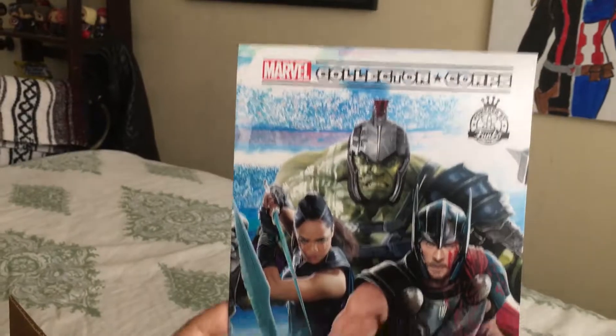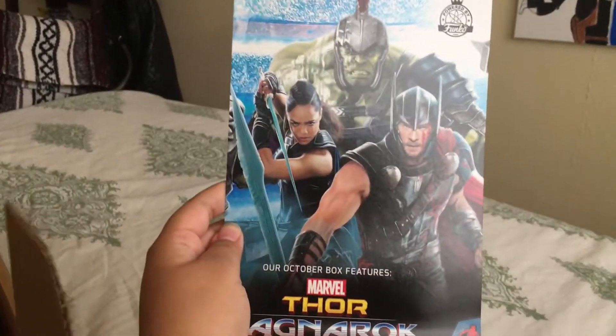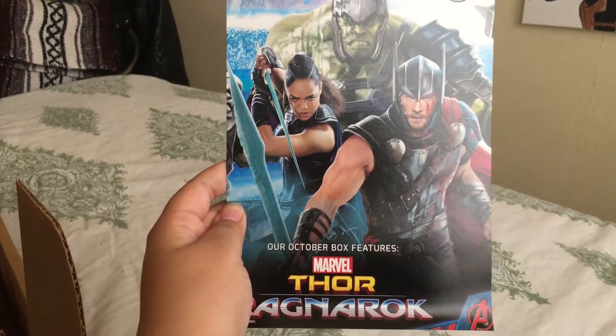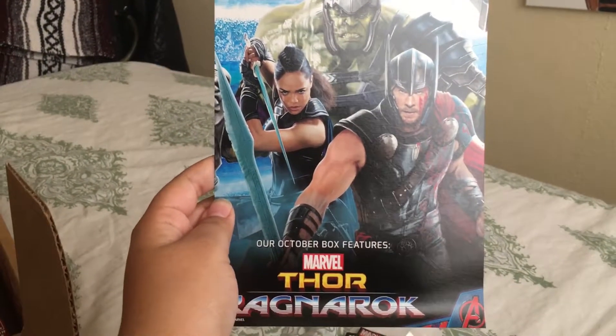We have the card — we're not going to look at that — but it has next month's box: Thor Ragnarok. I am so excited for this movie. It actually looks really fun, and I really want to see Grandmaster, since I love him and the Collector. So I'm definitely going to get this box.